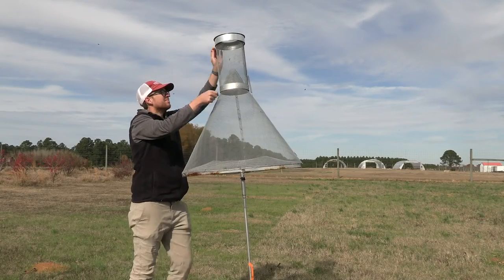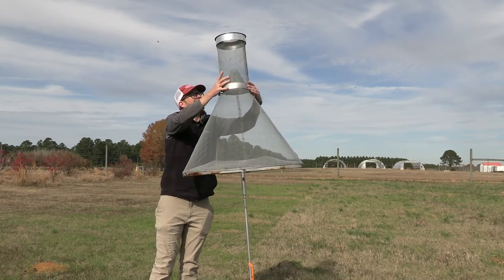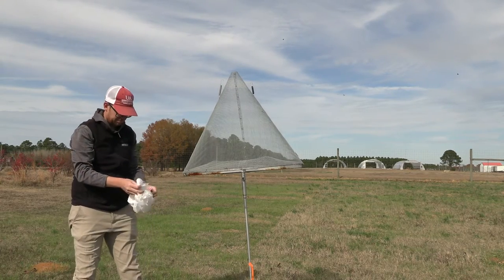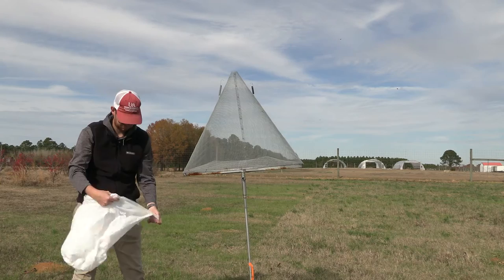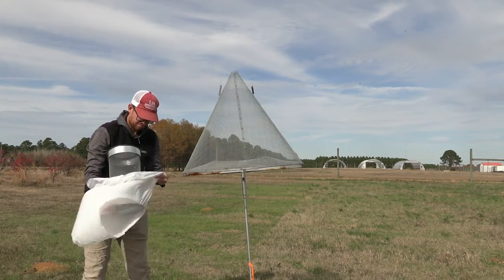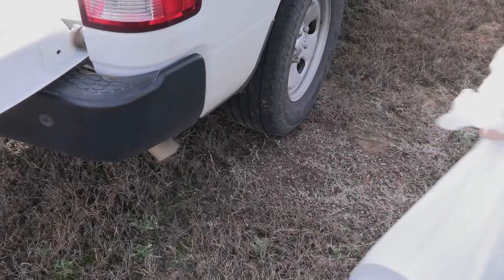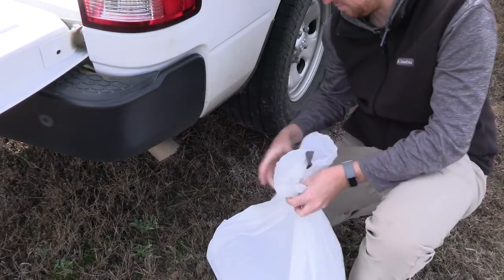We recommend checking the traps once or twice a week so you can be informed of early pest detections or when your catch numbers reach application thresholds. To check the trap, remove the top, place in a plastic bag, and hold under vehicle exhaust to knock out the alive moths.